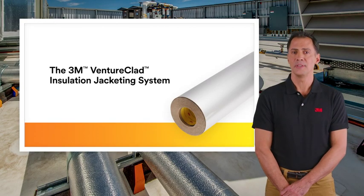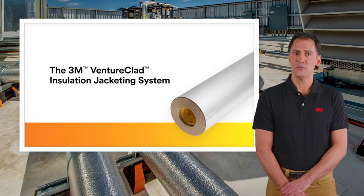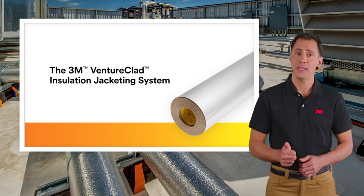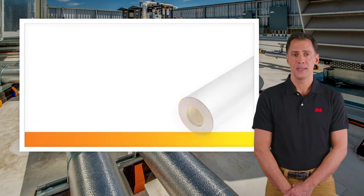3M Ventureclad is a durable, zero-permeability adhesive jacketing solution that may help you save time and money with quick and easy installation.